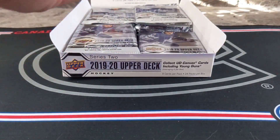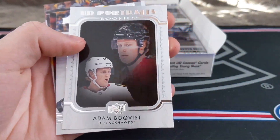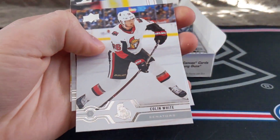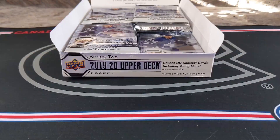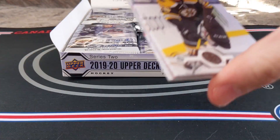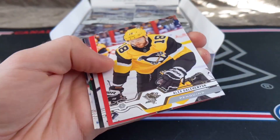This being the second hobby box I open, I'm likely going to have a complete base set after this. We've got Jake Gensel, Brian Elliott, Evgeny Dadunov, and Adam Boquist — an Upper Deck Rookie Portraits insert. Colin White, Sebastian Ajo, Tanton Heinen, and Braden McNabb. When buying hobby, what you're really looking for is the chance at some of the really big hobby-exclusive inserts — such as the high gloss, the exclusives, the clear cut cards, but especially those parallels in Young Guns. I've actually never hit a Young Guns high gloss or exclusive ever.